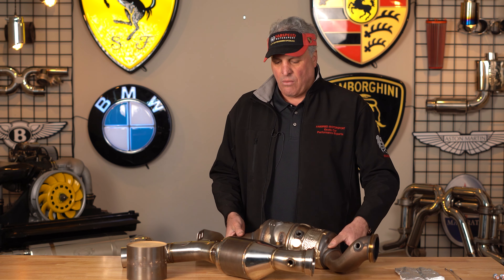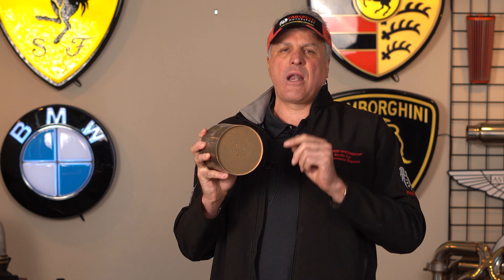Here on the right you can see the precision crafted FabSpeed direct replacement catalytic converter. You'll get a pair of these and we make the flanges out of billet stainless steel. All the tubing is large diameter CNC mandrel bent, but the key component is right here in the middle — we use HCS German imported tri-metallic catalytic converters. These are 200 cells per inch.